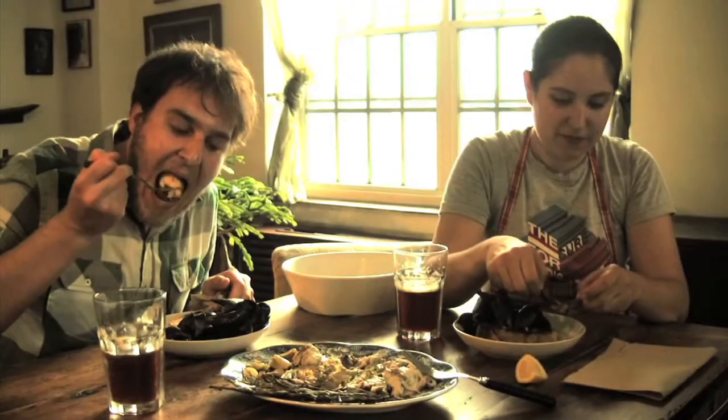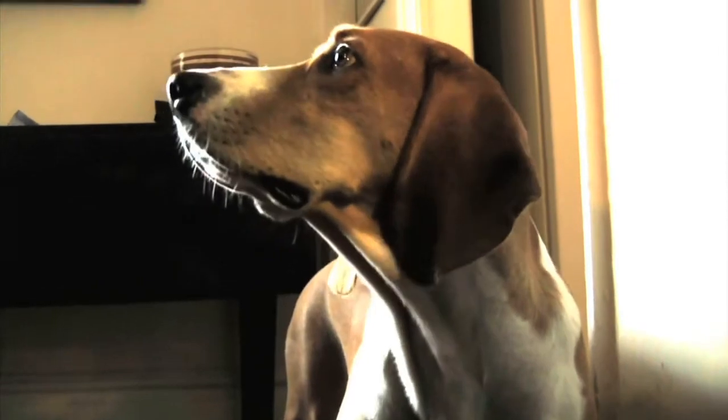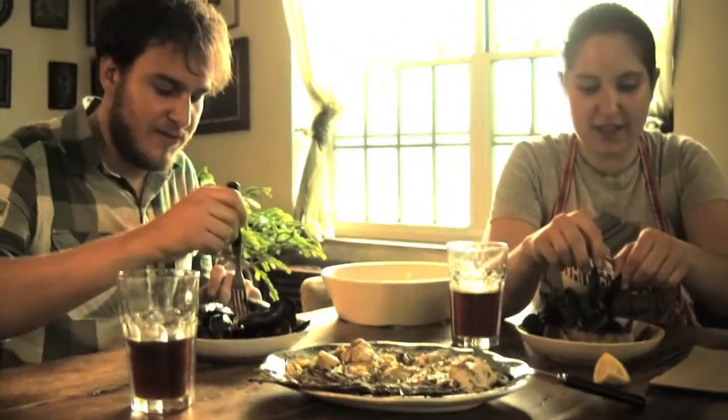Now for the mussels — give them a little squirt of lemon. Those are delicious. They have like a nice little beeriness to them.